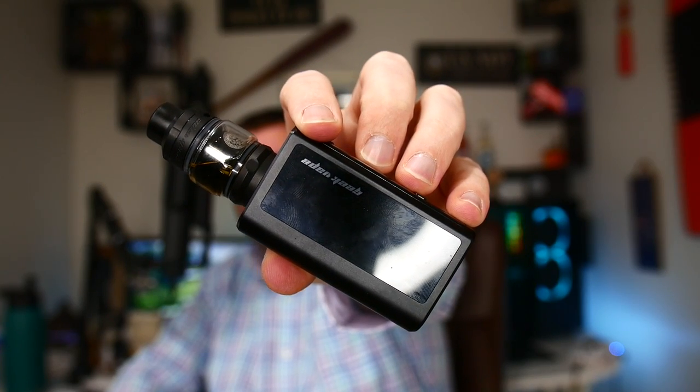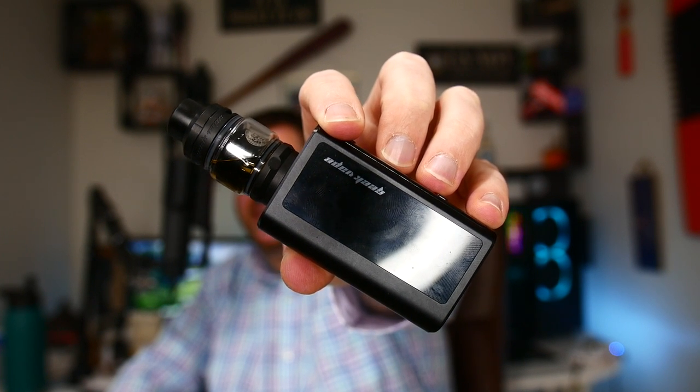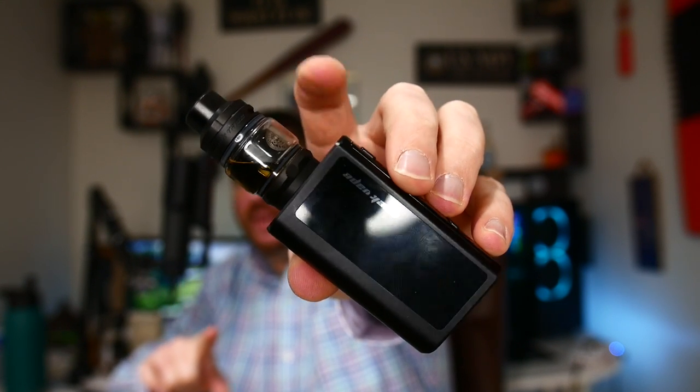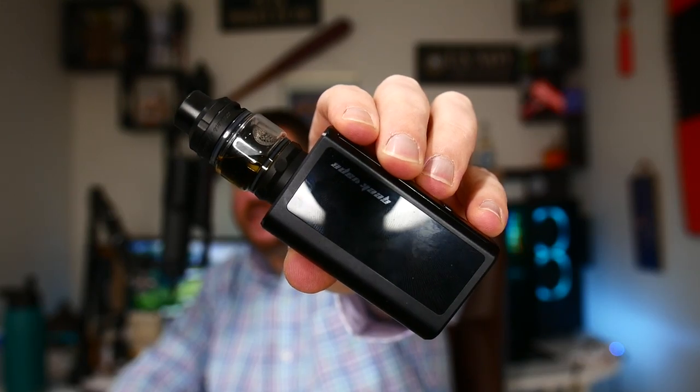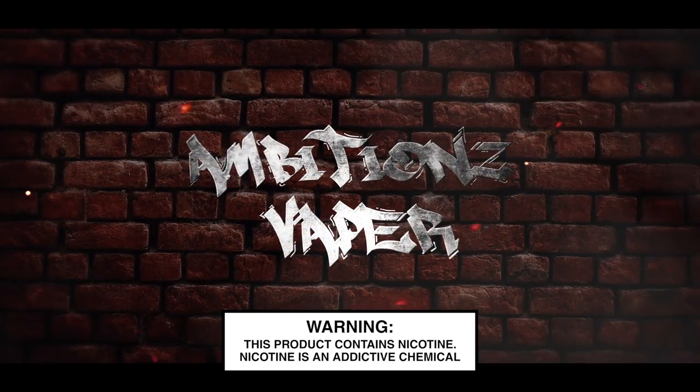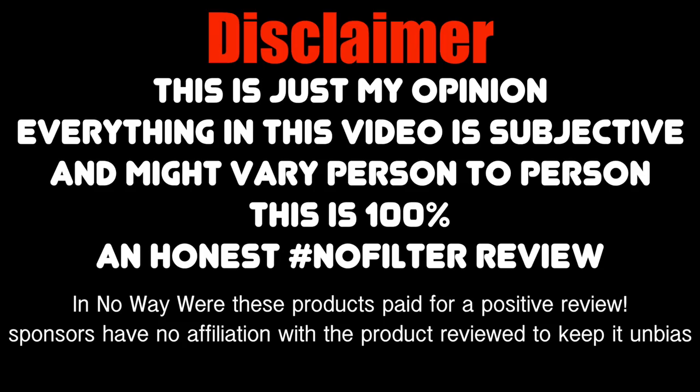What's up guys, welcome back again - same outfit, doing two reviews in one day. This is going to be on the GeekVape Obelisk 120 FC kit with the Obelisk tank or the Zeus Z sub-ohm tank. This was sent to me from GeekVape for the purpose of this review - thank you very much, it's not going to change my opinion of the Obelisk 120 FC kit.